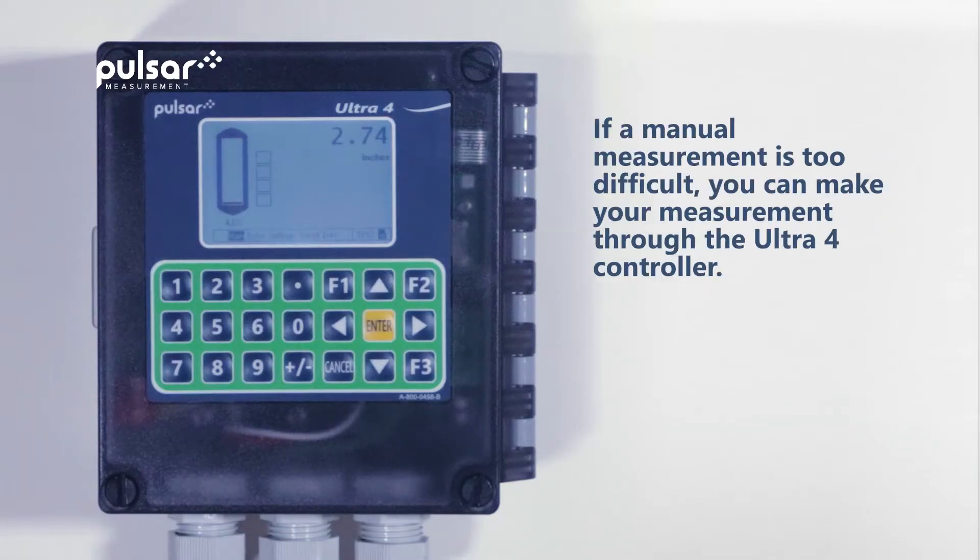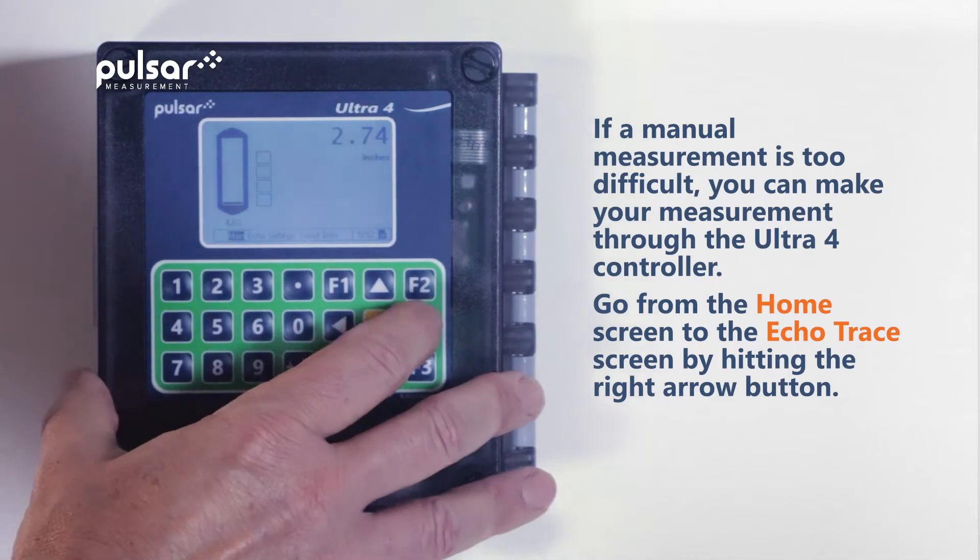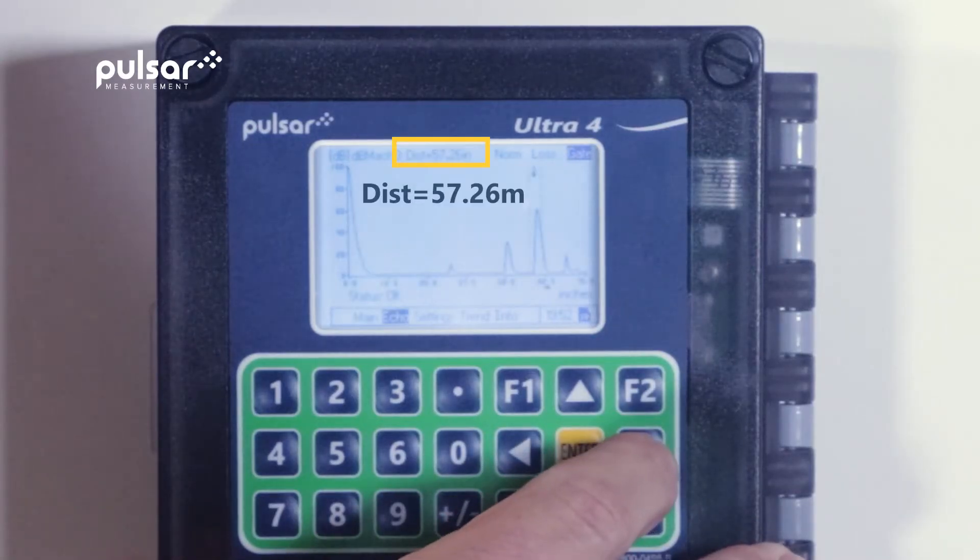If a manual measurement is too difficult, you can make your measurement through the Ultra 4 controller. To do this, we'll go from the home screen to the echo trace screen by hitting the right arrow button. You'll see the current measurement in the upper center portion of the screen.